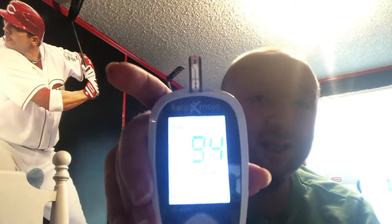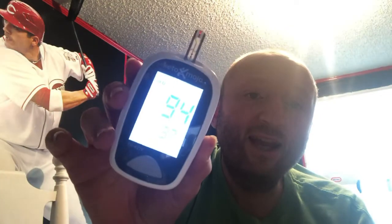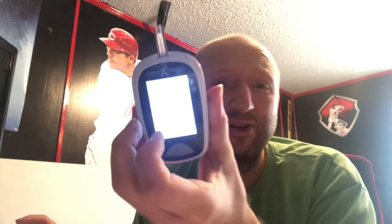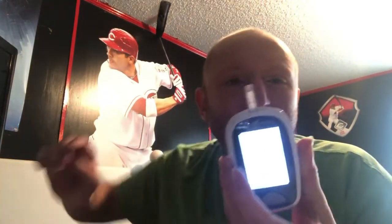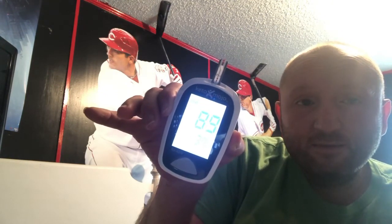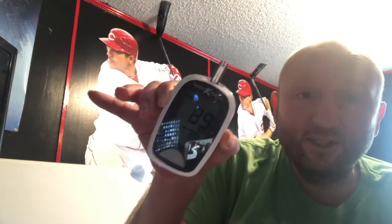Now let's see the results of the blood glucose test — what it did to my levels at 30 minutes and one hour. Before: 98. At 30 minutes: 94, so it went down. At one hour: 89, still going down. This is more the range I'm used to in the mornings — not sure what caused 98 to begin with.